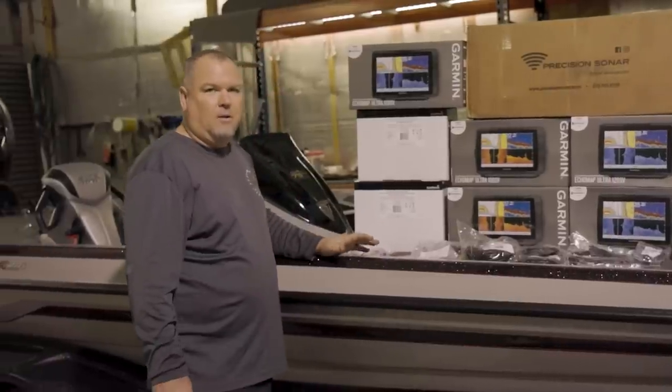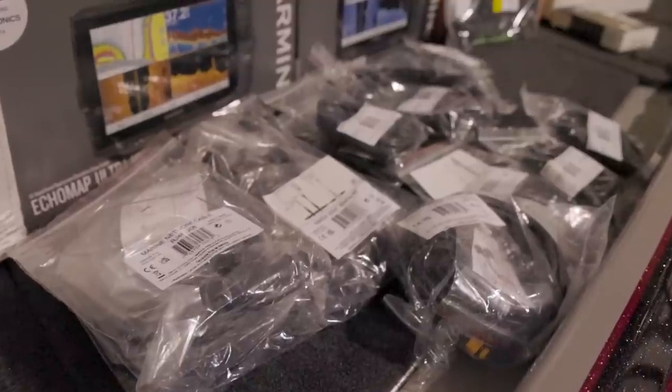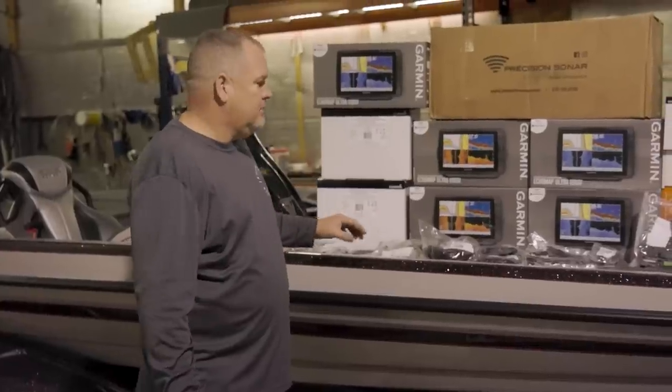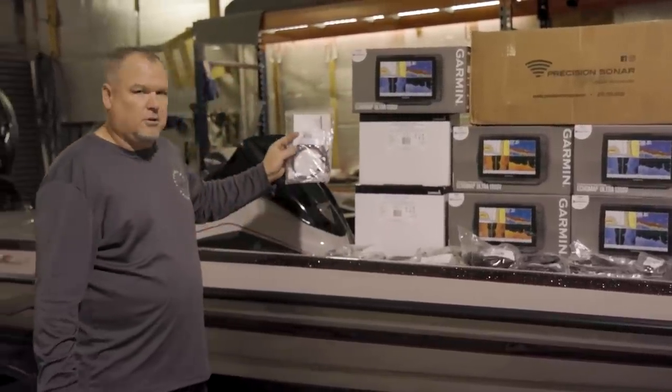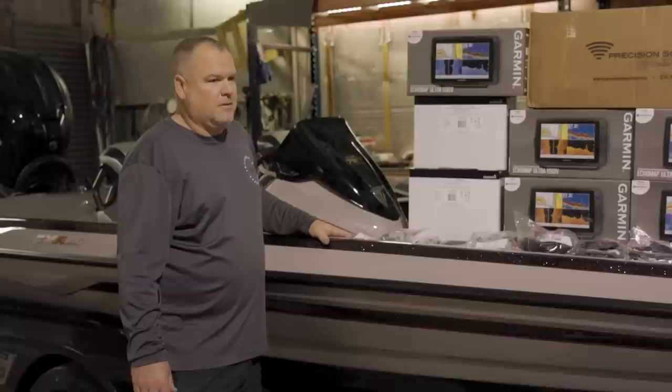Basically a transducer shield and saver for the GT36 on the back. We'll have a GT8 in-hull for the through-hole. Everything's going to be NEMA-based, two GPS antennas. We'll actually put the Yamaha controls on to check fuel mileage and the NEMA stuff on that as well.